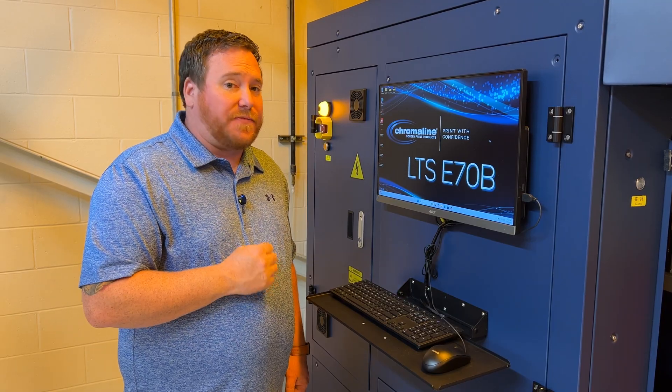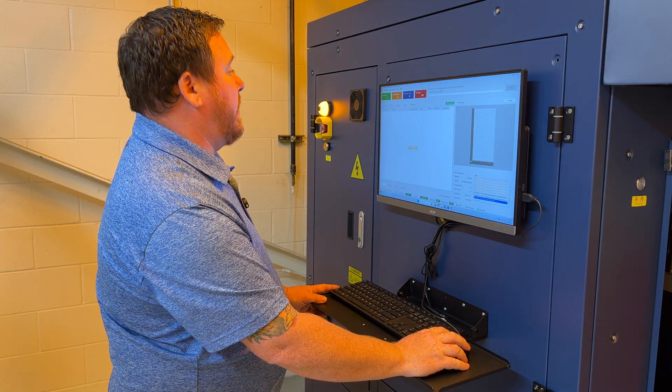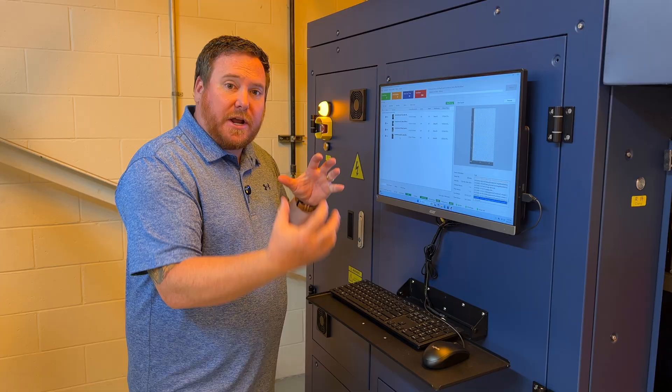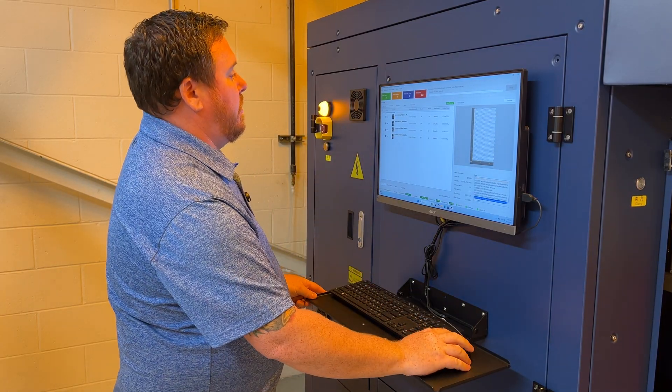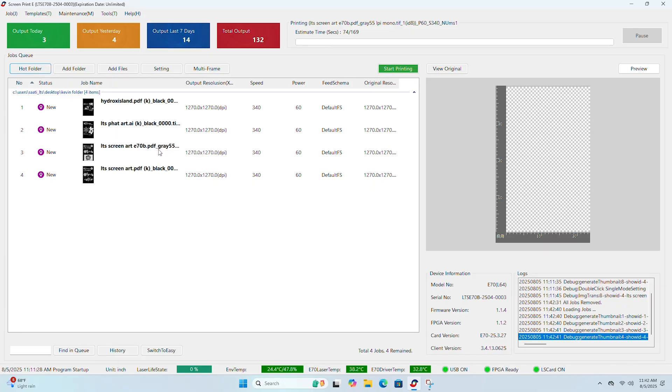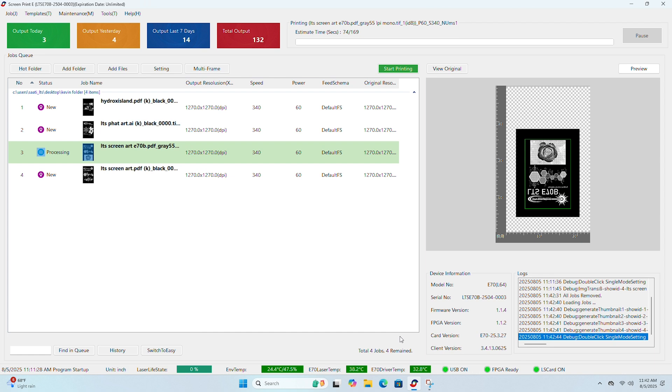The LTS software is very simple to use and very intuitive. Going into the system, when you click hot folder, it's going to bring all of your ripped files from the art room directly into your queue. Once you have your templates as far as screen size is determined, we can have different templates all put in here as frame parameters, as well as different exposure times for each of your mesh counts and stencil builds — that can all be determined as a drop down feature right here. Once everything is selected, we hit pre-process. It applies those settings to that file. Now it's ready to be printed.